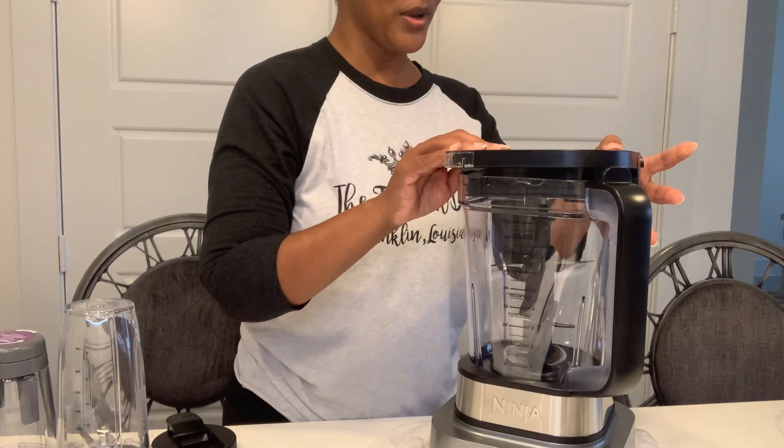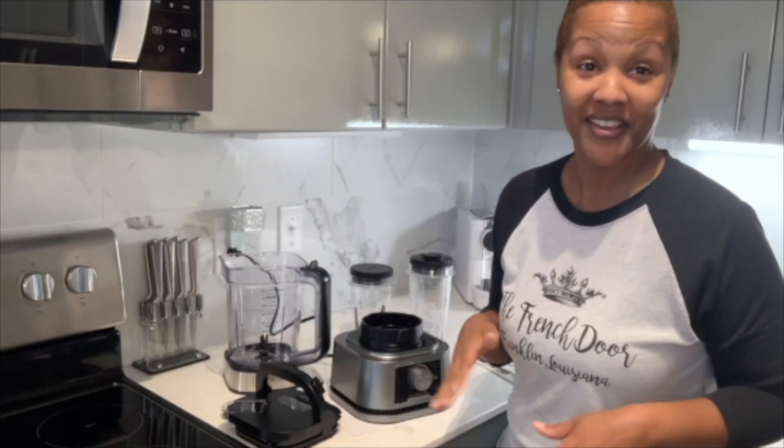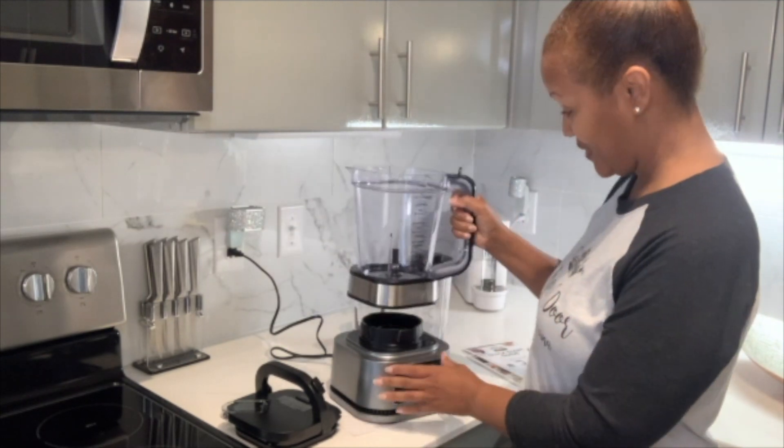Look at this pretty little girl. I'm going to wash her and see how she works. Miss Ma'am is washed and she's ready to go. Let's see what you got, girl. Putting her on.